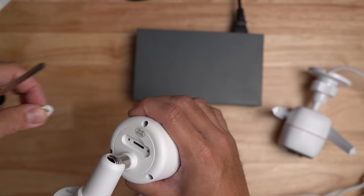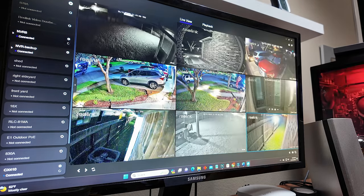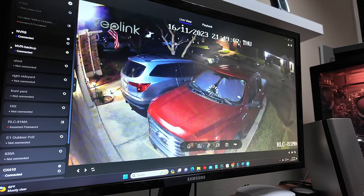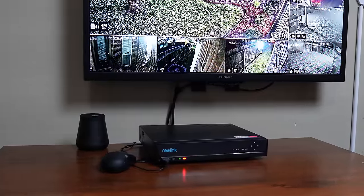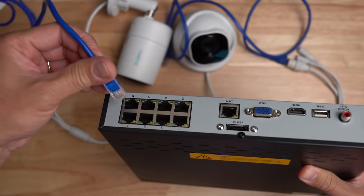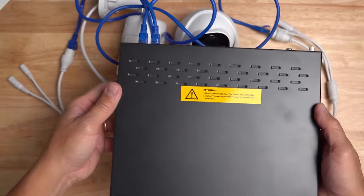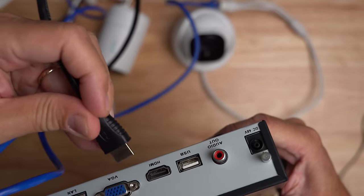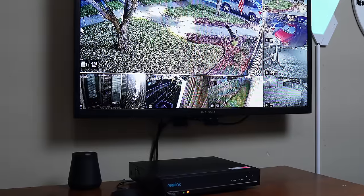Most PoE cameras have an option to store recorded footage to a micro SD card inserted on the camera itself. But because they are connected to your network, you can run brand software or aftermarket software like Blue Iris on a computer to view and store recordings to the computer's hard drive. The easiest and cheapest setup, though, would be NVRs — network video recorders. PoE cameras can be plugged directly into the back of compatible NVRs where recorded footage is stored. NVRs can also power the cameras like a PoE switch with just one Ethernet cable per camera. Add a monitor via HDMI and a mouse via USB and you have a self-contained security camera system.